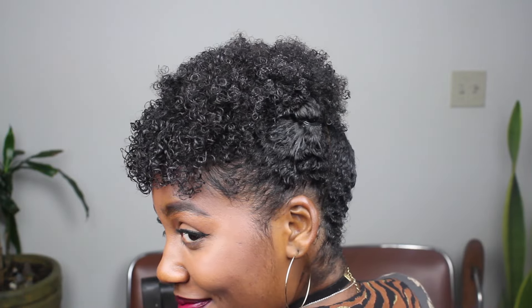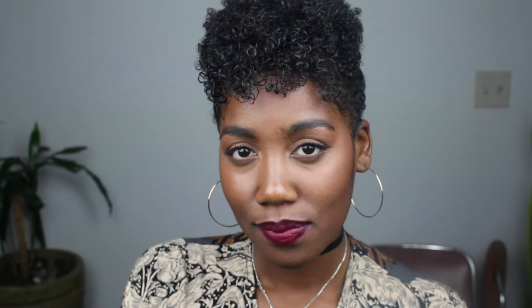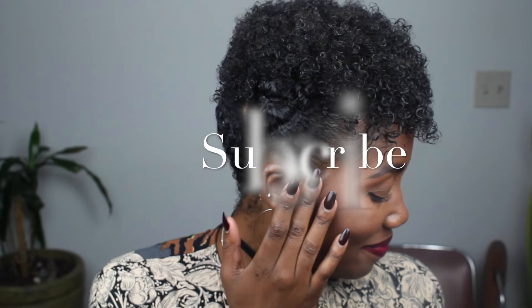But that is the finished product, you guys. I really do love this updo. Let me know if you guys are trying it, and if you're on Instagram, tag me so I can see you guys recreate this hairstyle. Thank you guys so much for watching — see you next video!